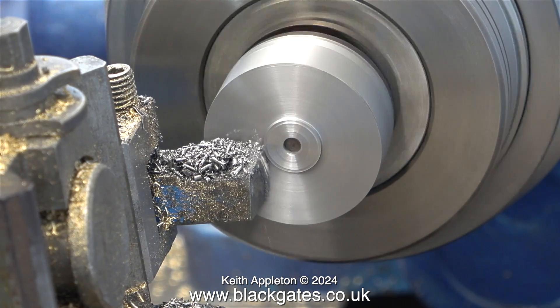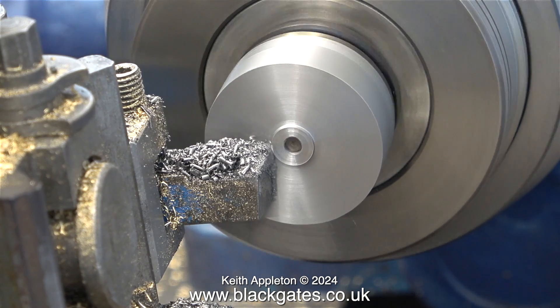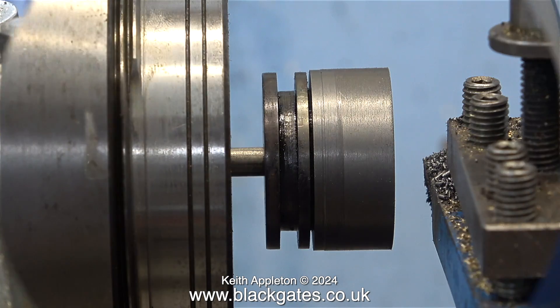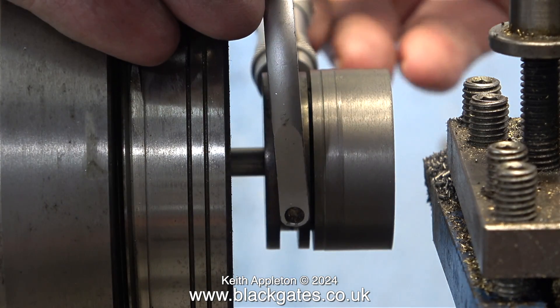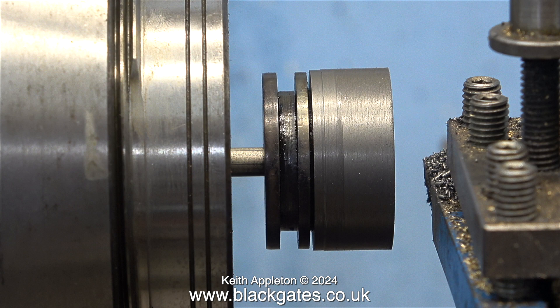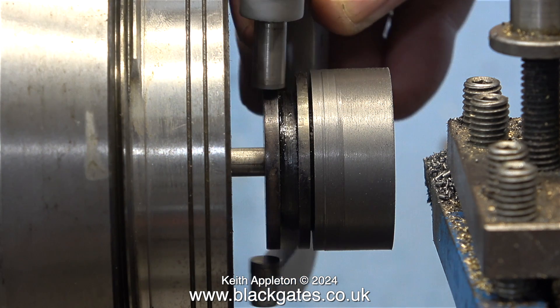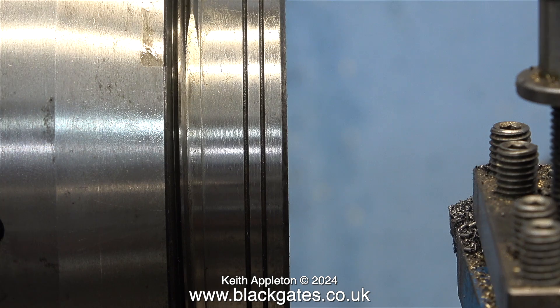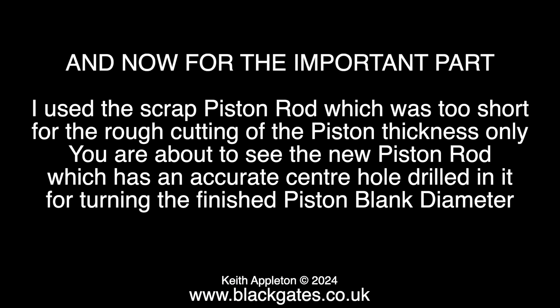For this last part I'm increasing the speed of the video just to get through it in a reasonable time. Nearly there now, just another couple of cuts and it's finished. I'm taking a measurement of the original piston, because this is really what I need to duplicate. And you know the old saying — measure twice, cut once. Well here I'm measuring for a second time. To be honest though, I'm really not bothered if this job goes wrong, because I think it's the most stupid way to make two pistons I can think of. I used the scrap piston rod, which was too short, for the rough cutting of the piston thickness only. You are about to see the new piston rod, which has an accurate centre hole drilled in it, for turning the finished piston blank diameter.